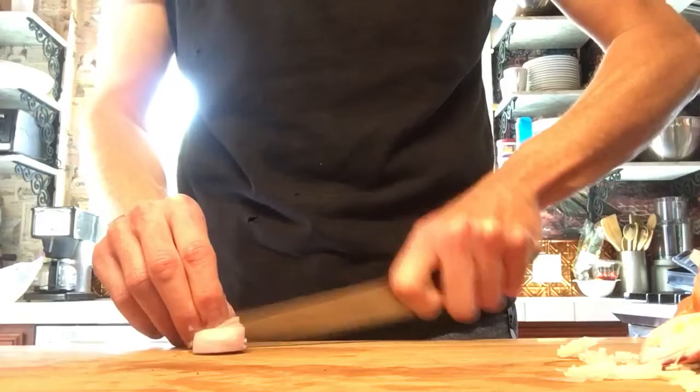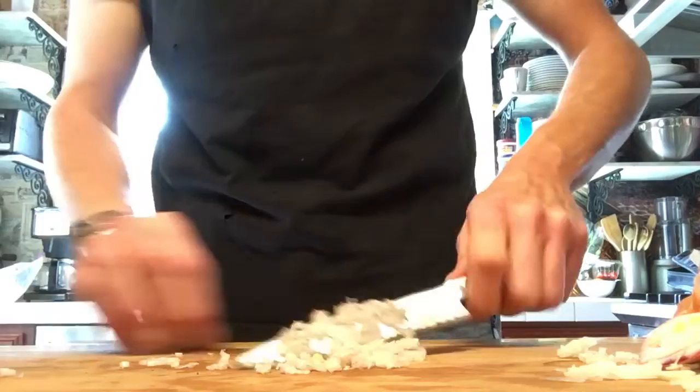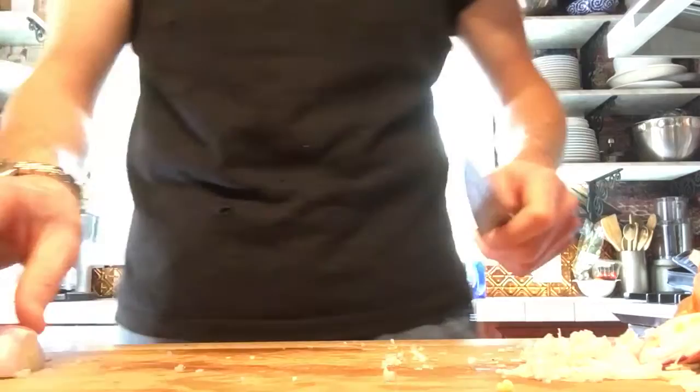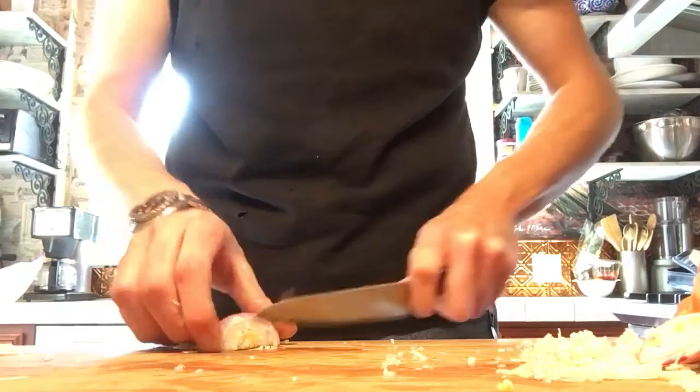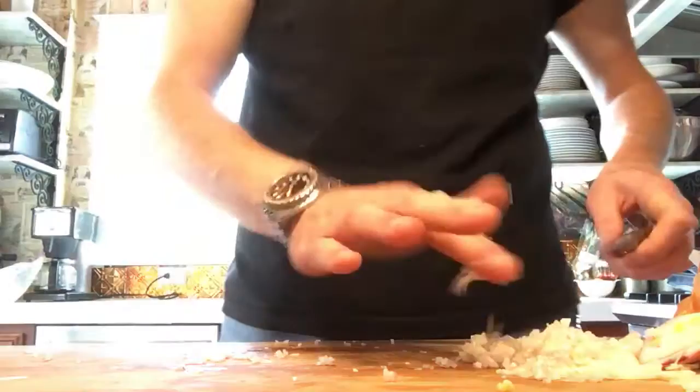You do have to adjust your technique a little bit for it to really work well. But yeah, really good solid petty knife. If you're a home cook looking for a paring knife, this is a nice little bridge knife — I would strongly recommend it. And that's all we've got for this review. Thanks guys, bye.